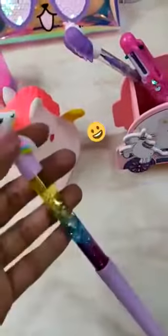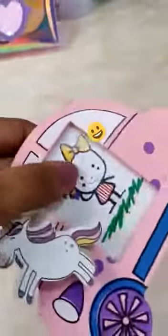Water glitter pen. Lead pencil. Sequence six-in-one pen. Pen stand with clip and photo frame.